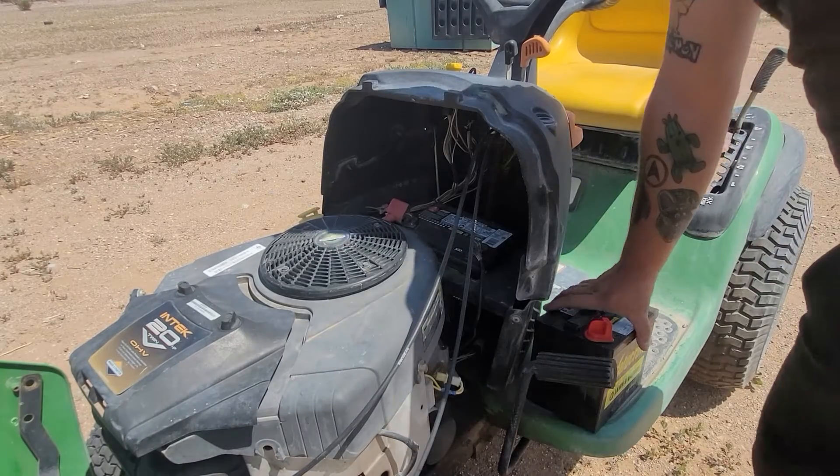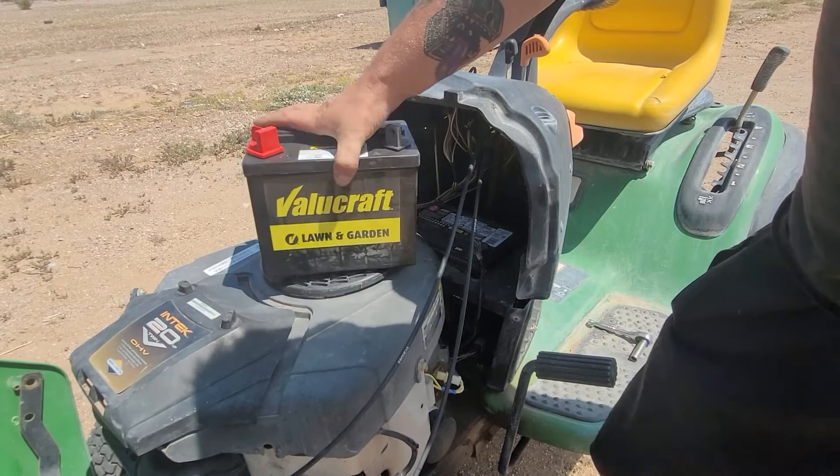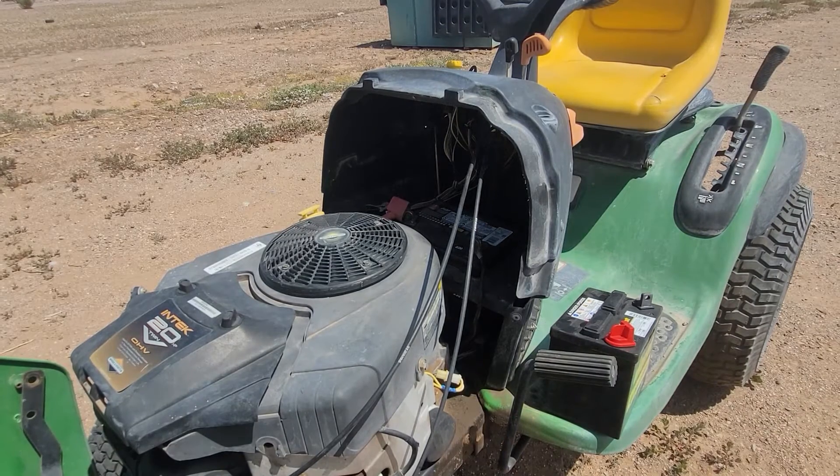Welcome back to the channel. In today's video we're gonna be changing the battery and putting on this Valuecraft lawn and garden battery picked up from AutoZone. This is a John Deere L120 automatic.